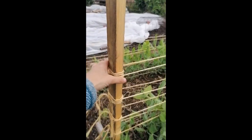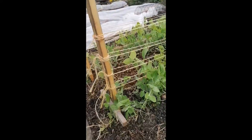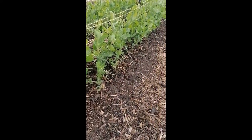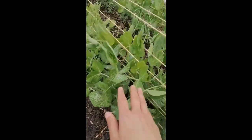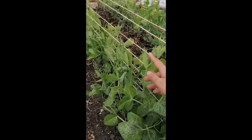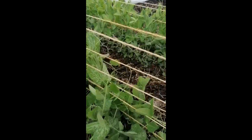I added this string here using a few simple knots on both sides, and what I'm going to do now is go along and just make sure all the peas are guided towards those strings. Particularly here at the back I've got some that are growing a bit taller, and you can see their little tentacles are attached to some of them, so that's fine. I'm just checking that they can reach it if they need to.